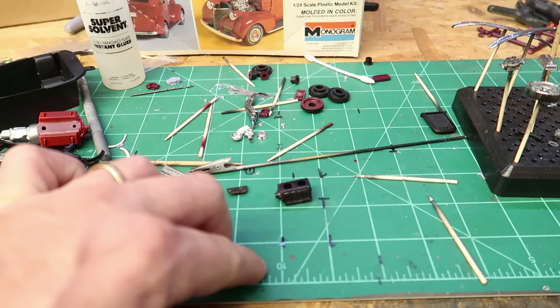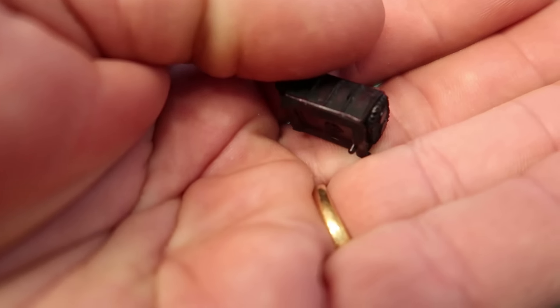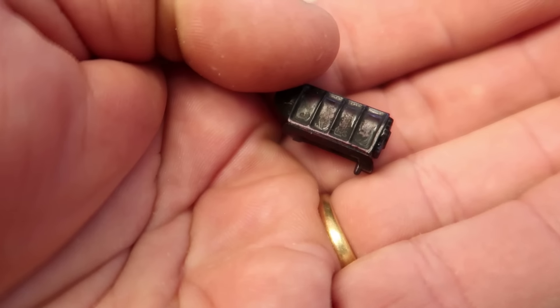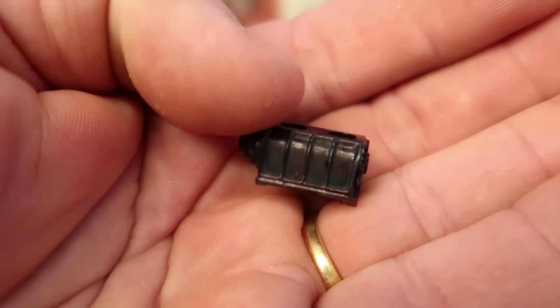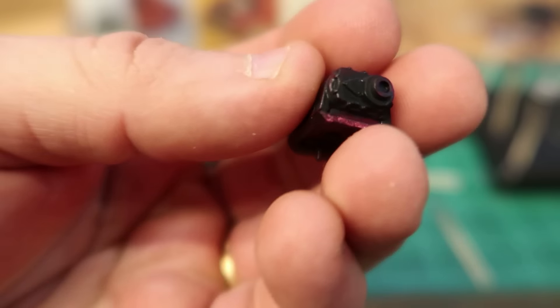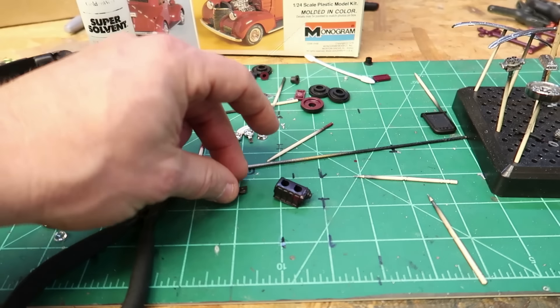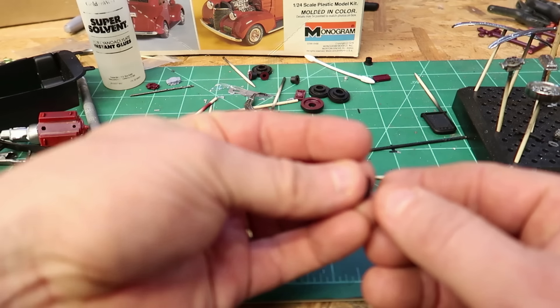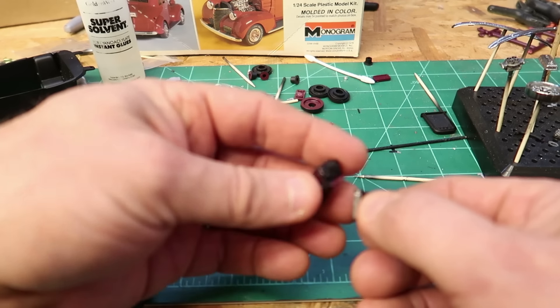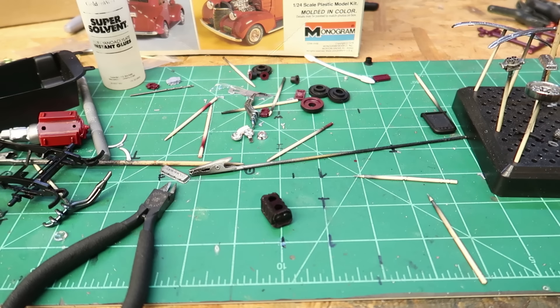I ended up breaking the supercharger, or rather the intake. I also had a gloss paint on it and the solvent ate the paint up — that's fine, it would have been a pain to clean up anyway. But I ended up breaking the front, or the back, off the intake. I thought maybe I could just turn it around and glue that part on, but that didn't work out either.